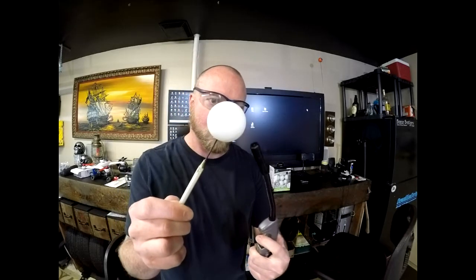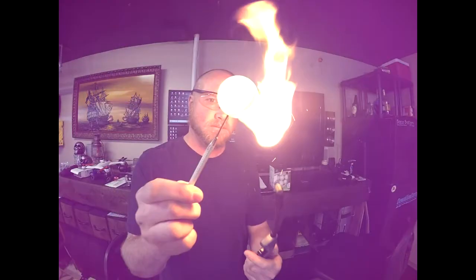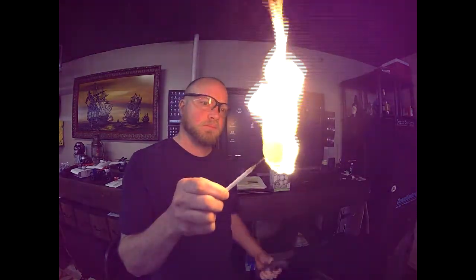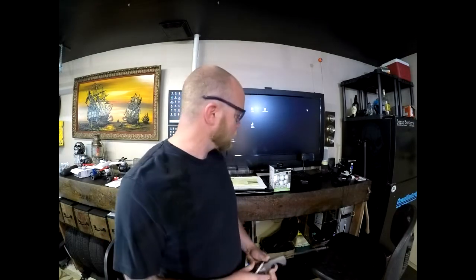Ping pong ball. Lighter. Light ping pong ball. Fascinating. Let's light them all.